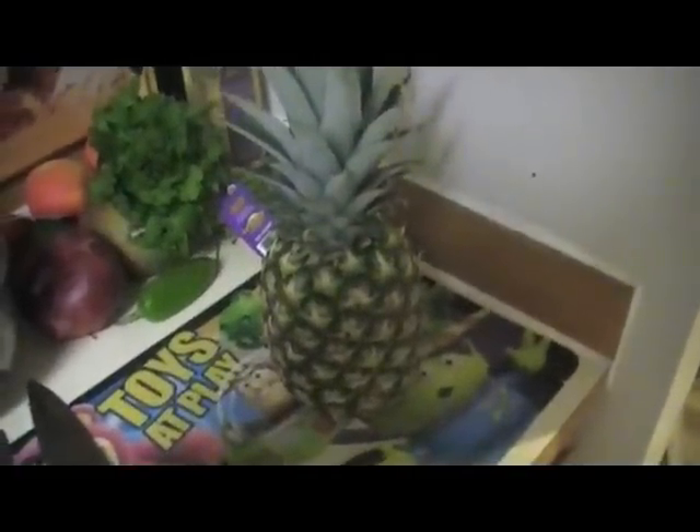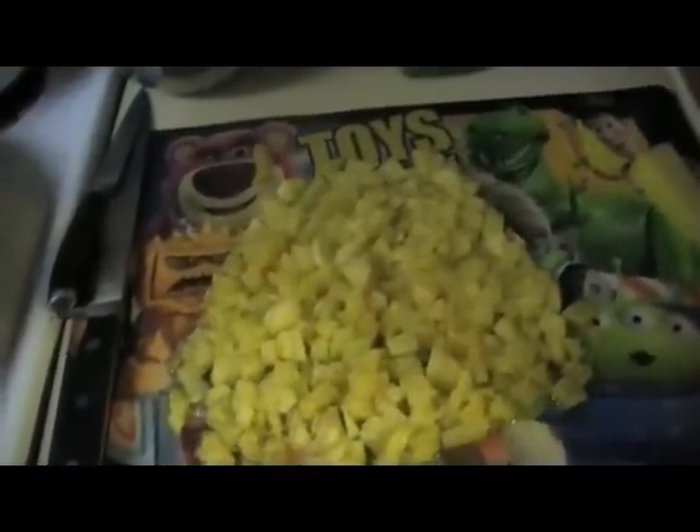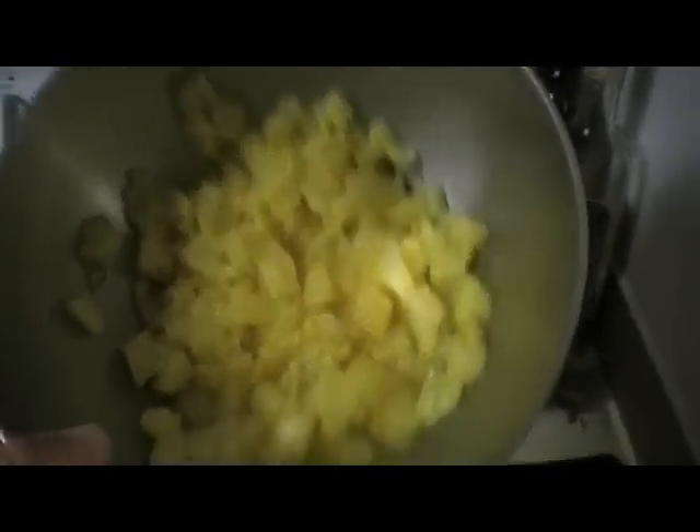The first thing we're going to do is cut the pineapple. So we cut the skin off of the pineapple, all the edges. Now we're going to chop it up. We got the pineapple all chopped up, now we're just going to throw it into the bowl here. Just make sure you chop it up real small and try to get some juice in there as well.